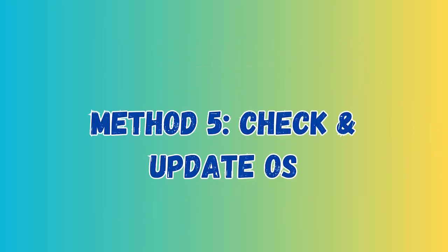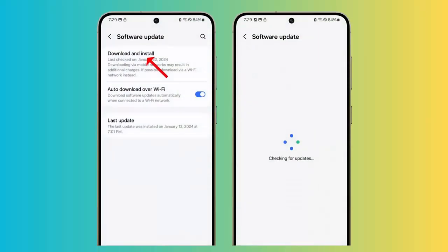Method 5: Check and Update OS. First, go to Settings on your Galaxy S24 phone. Now click on Software Update. Next, tap on Download and Install option. Here, if there is any update available then tap on the Update option.